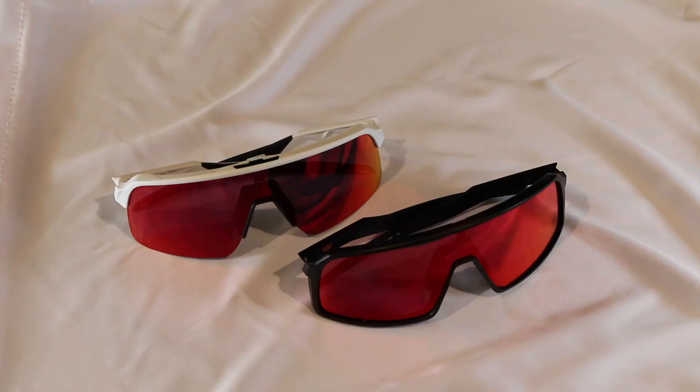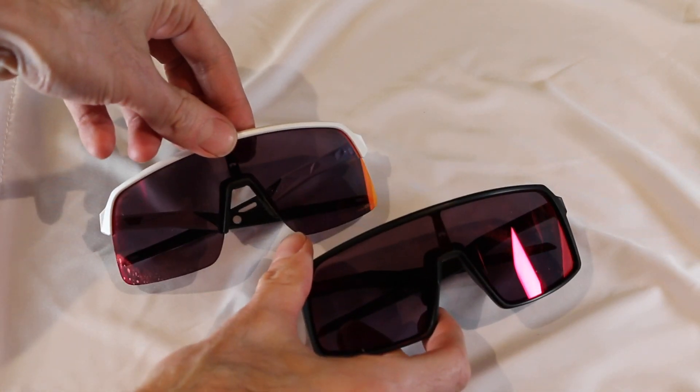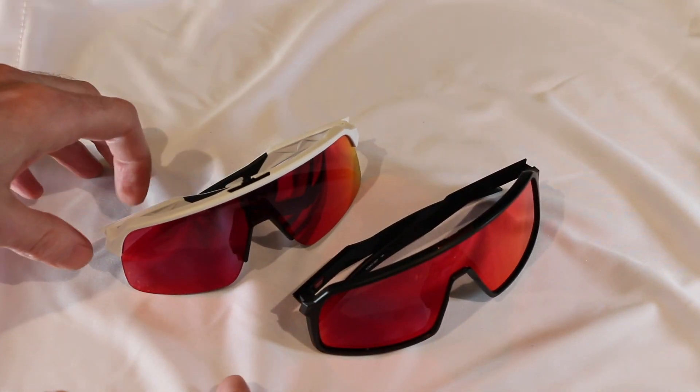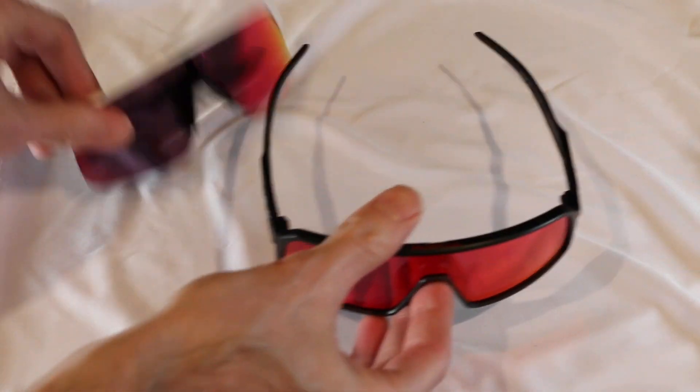Right off the hop, as we can see, there are a couple of comparable things. Obviously the lens shape itself is very similar — I can't even tell you if they're exact, but they are very, very similar. In terms of the frame, let's go into the Sutros first.